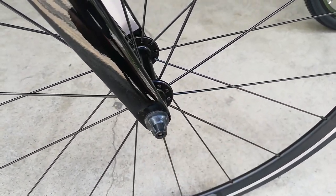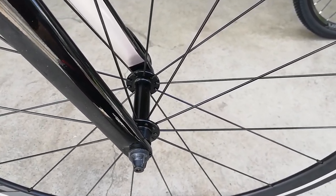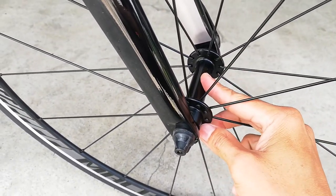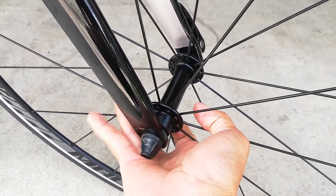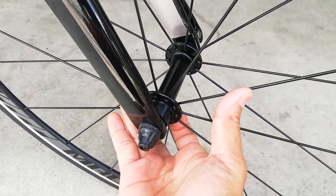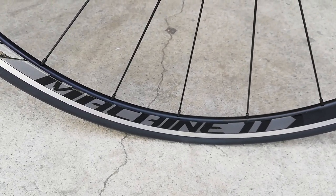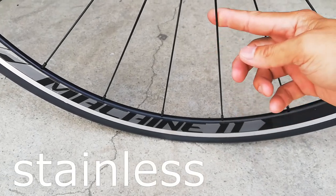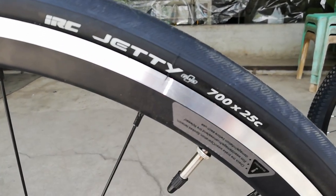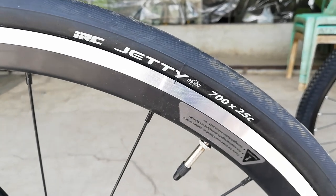Sa kabila, naka-quick release din yung ating hubs. Diretso na tayo sa kanyang wheelset. Ang wheelset niya ay alloy — yung kanyang hubs na 20 holes. Bilangin natin para makita ninyo: 2, 4, 6, 8, 10 — times 2, 20 holes yan. Tapos yung rims niya ay gawa ng Machine 11 na Kiss 4 — alloy din yan. Ang kanyang gulong ay gawa ng IRC JETI na 700 by 25C — manipis, mapayat ang ating gulong. Talagang pang-race na ito, laban na ito sa karera.